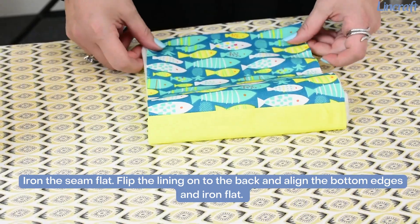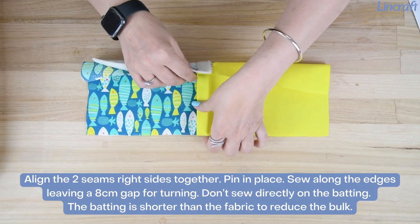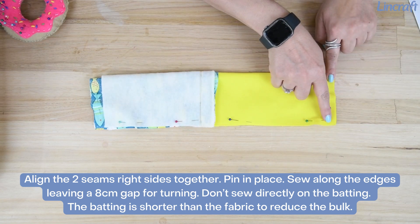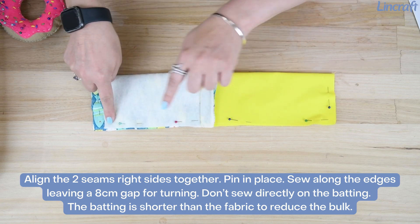Flip the lining onto the back, align the bottom edges, and iron flat. Align the two seams right sides together, pin in place, and sew along the edges leaving an eight centimeter gap for turning. Don't sew directly on the batting.